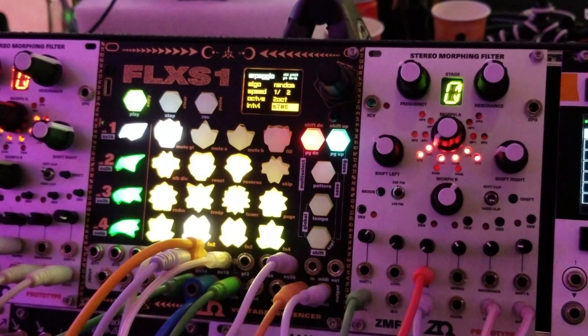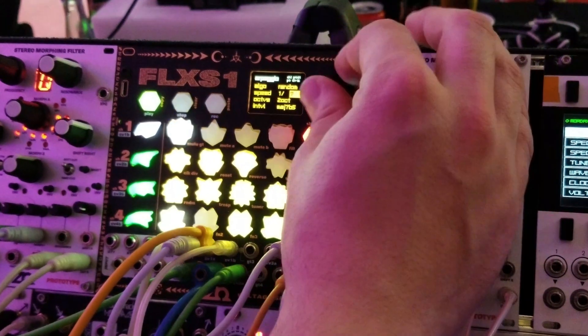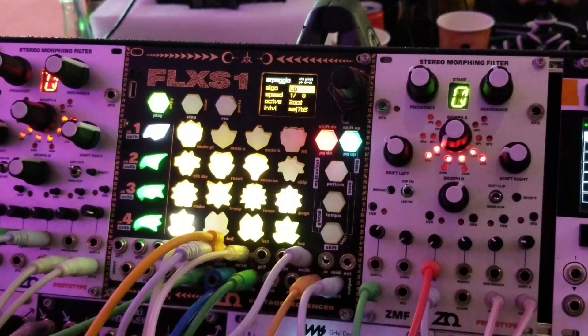I can do a major seventh sharp five as well, or a whole slew of different musical intervals. I can change the speed, and I can make it a down or an up arpeggio.